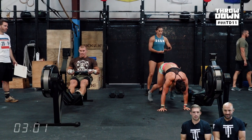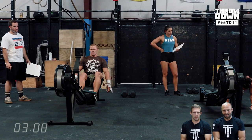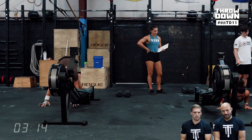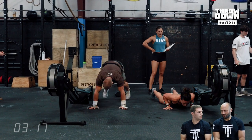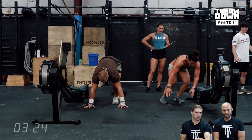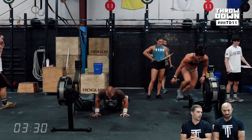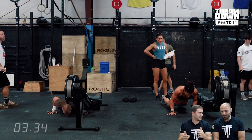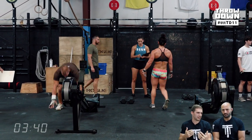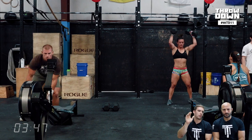Here's KT off the rower doing her burpees — she's got a nice technique. The best athletes have the ability to stay hinged and low with their upper bodies and never stand all the way up. KT does a better job of this than Josh; Josh is just really fast at burpees so he can stand up. If you remember 16.5 — burpees and thrusters — everyone in the top 10 was just so smooth and low on their burpees. It saves a lot of time and energy because you're not having to fully extend every single rep to jump.